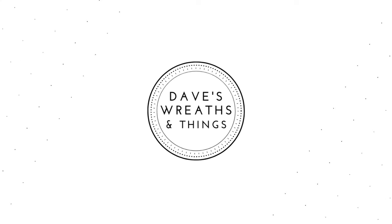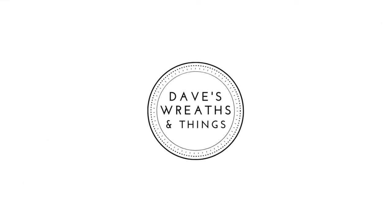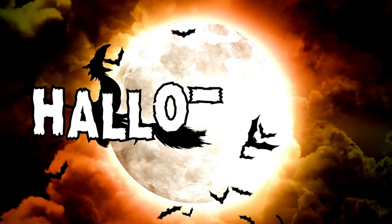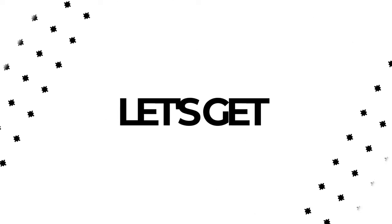Hello everyone, this is Dave from Dave's Recent Things. Two down and we are adding another one today — day number three of my Halloweek series. I'm hoping you're enjoying this week so far. I've got four more coming plus a bonus episode, totaling eight videos consecutively in a row all celebrating Halloweek. Let me just get started and show you what I made.